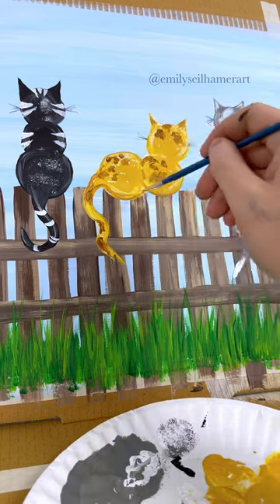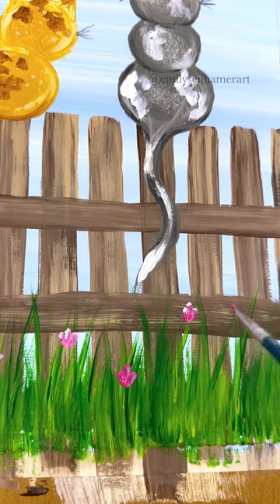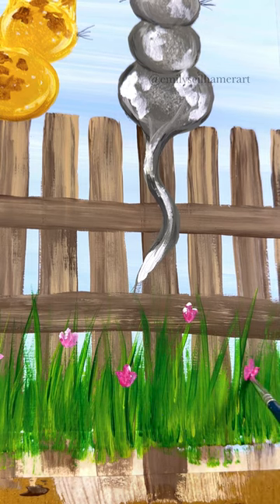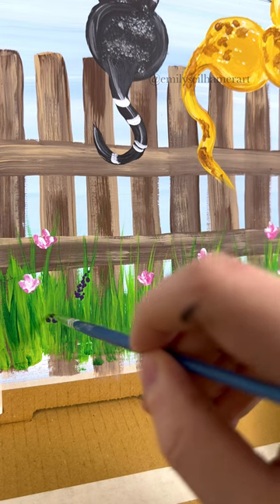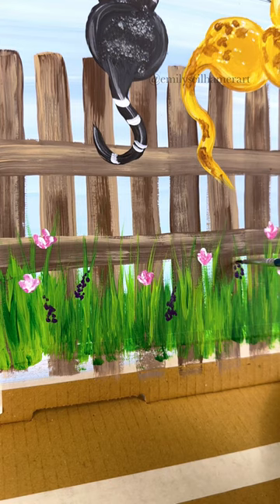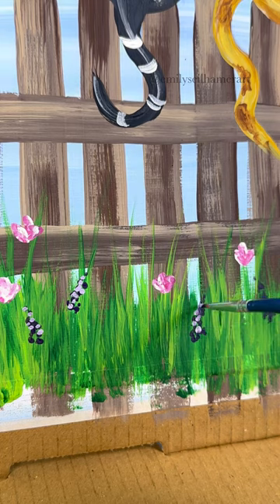I'm going to take a detail brush and add a little bit of shading in some areas — up to you how much detail you do. I'm also going to add some flowers in the grass; I feel like we need more color. Taking some pink and white and just tapping the side of the brush in three little sections gives you a tulip-like shape that's really simple. Do them all different heights, all spaced out. Then let's add some dark purple lilac flowers — just tap the brush in a lilac shape up to a point.